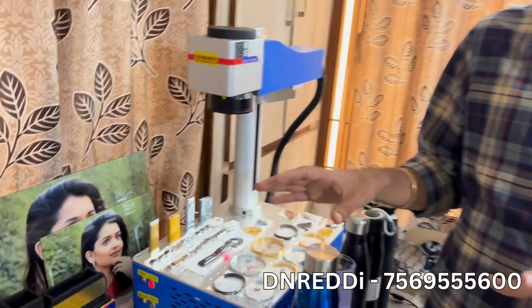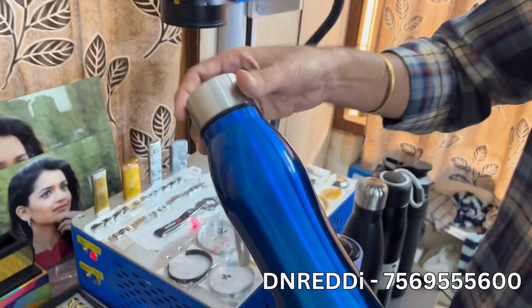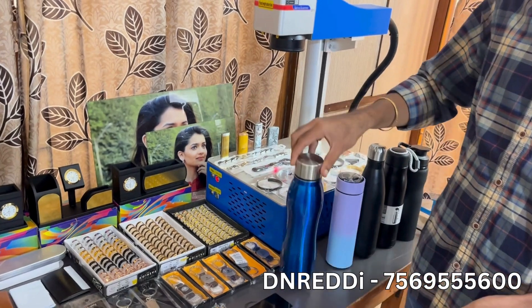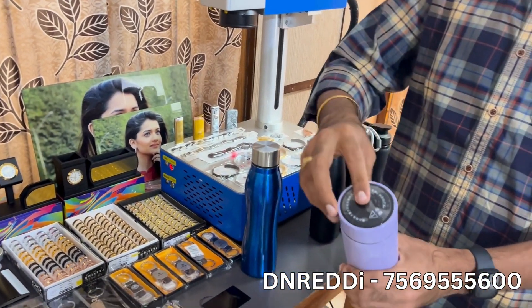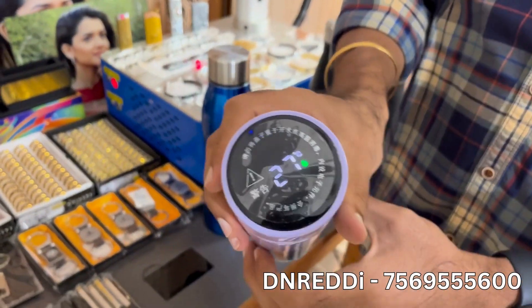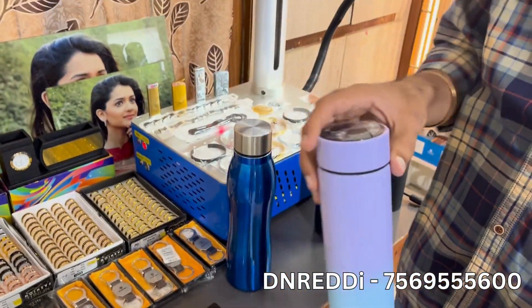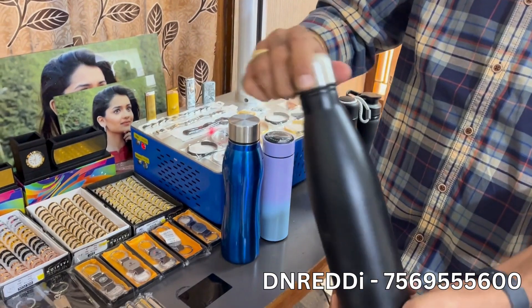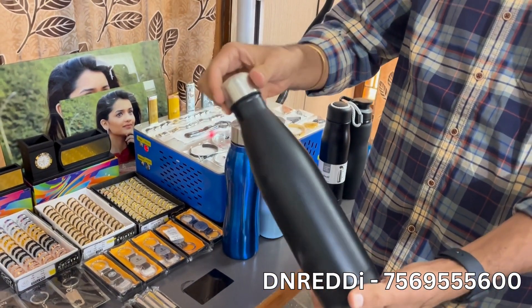Let's look at the premium quality items. This item is very premium quality. There are multiple varieties, multiple colors. Let's look at the temperature and color coating.